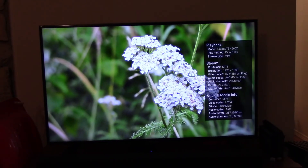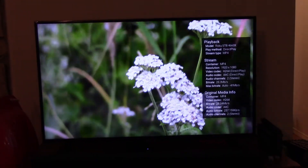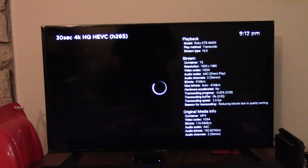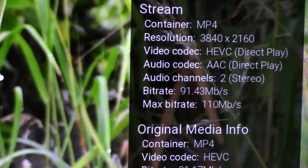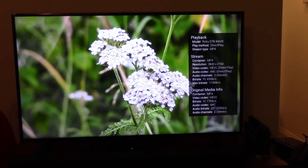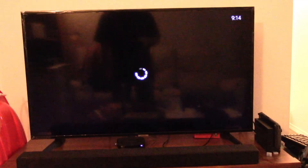On my Roku, apparently the default setting is to ask for any streams over 41 megabits per second to be transcoded to a lower bitrate. Be it H.264, VP9, or H.265, the Odroid C4 just couldn't keep up. Once I found settings on the Roku to allow streams up to 110 megabits per second, I had no issues with any of the test videos direct playing, except for my 4K H.264 at 118 megabits per second. These large files were made specifically to stress encoding and decoding systems, so most people would not run into these issues.